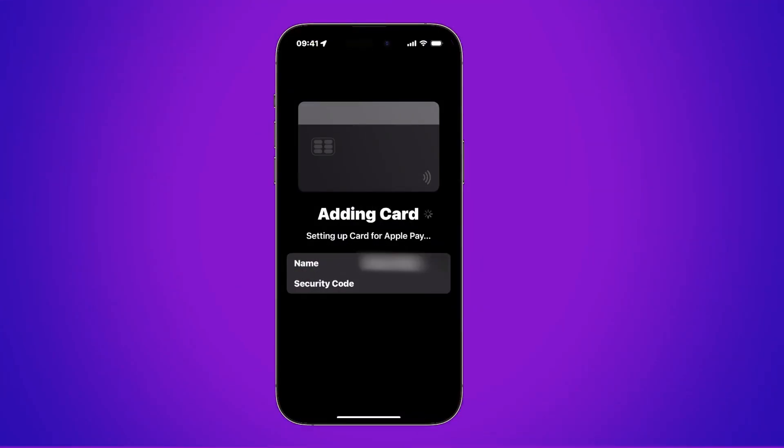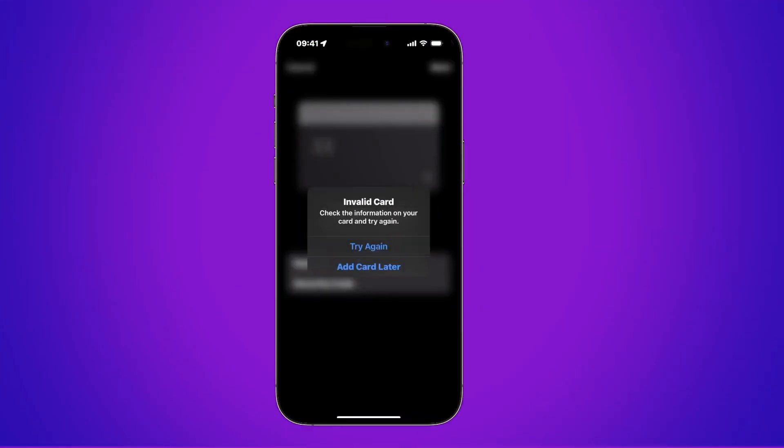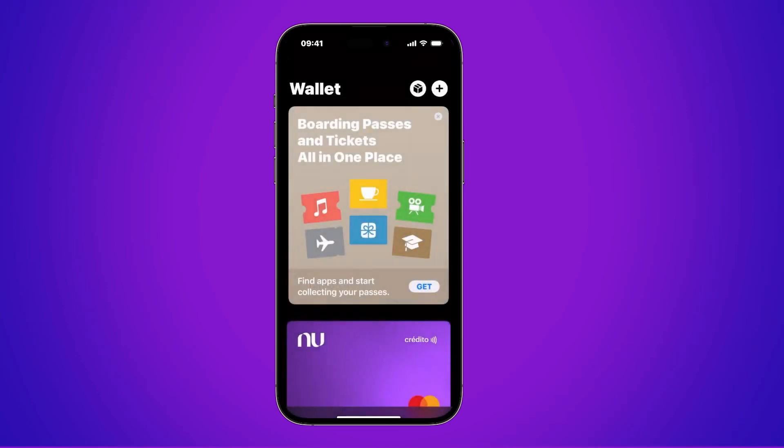It starts to add, but you might see something similar to what I have — it could say that the card is invalid. That's where we have to do what I mentioned earlier: it might just work by bringing it close and you can add it right away, but if this error shows up, let's click where it says 'add a card later' and we'll start the process over again.